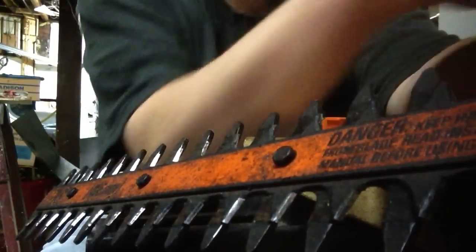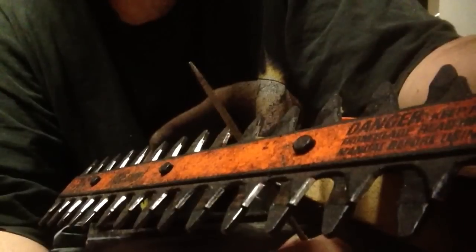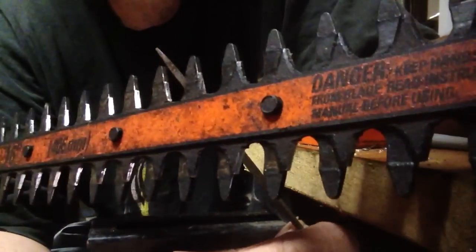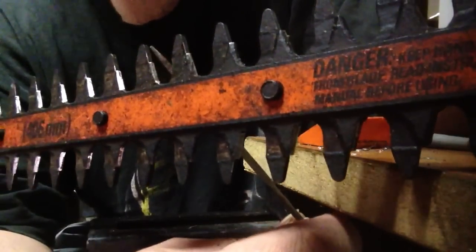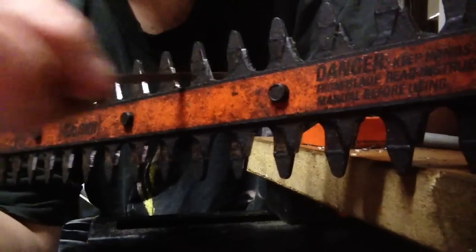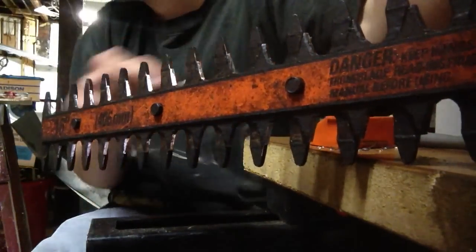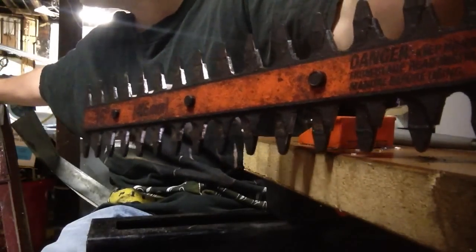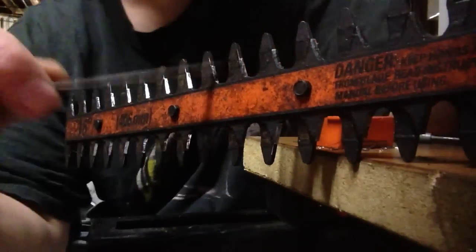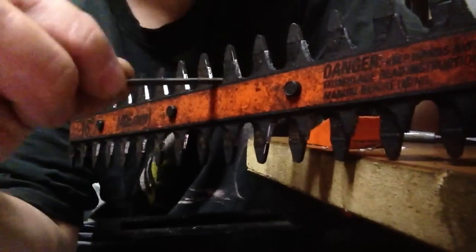Another thing I usually get inside of here - now this piece of metal here does not move, it's just a piece that stays still. I like to just file that a little bit. Give it a little bit - a rod file works the best. I don't have one here right now, but I like to file that on each one of them.